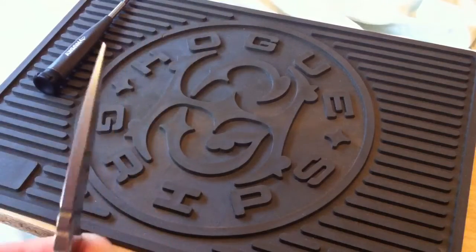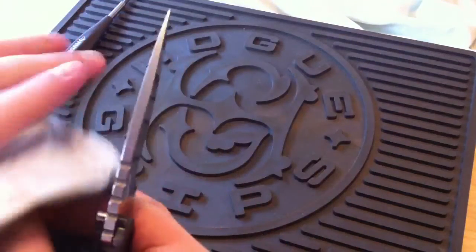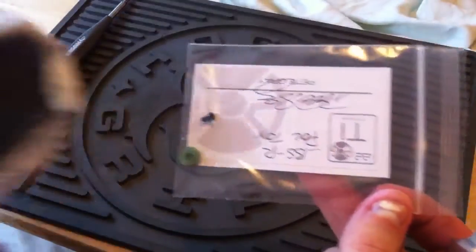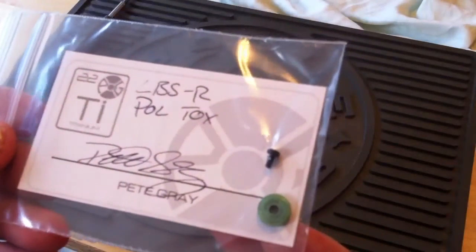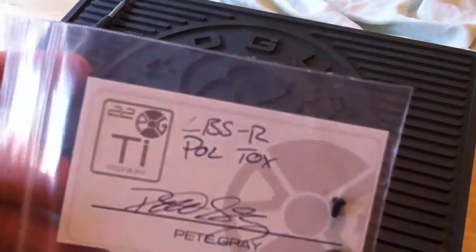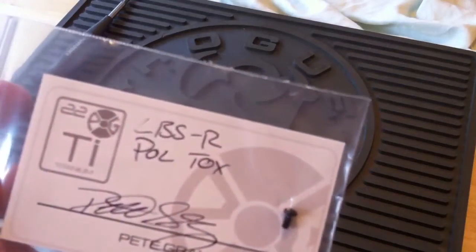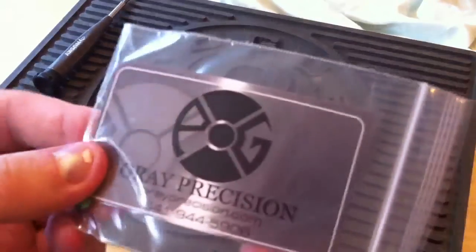Not terribly sharp, but there we go — I don't want to cut the inside. That's everything. This is a Pete Gray Lockbar Stabilizer. I think it's cool — it has the element, the periodic table of elements design there. Basically, this replaces the standard lockbar stabilizer. I got the Polished Toxic Green Radiased. That's a really cool business card and birthday card you get with it.